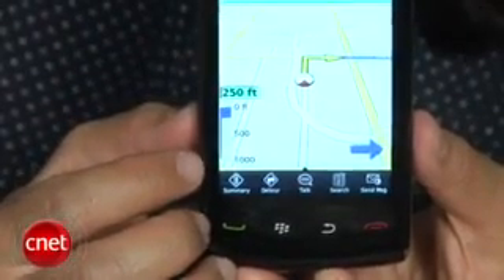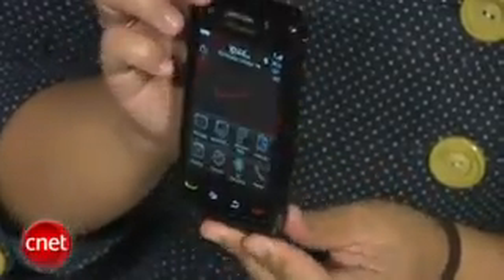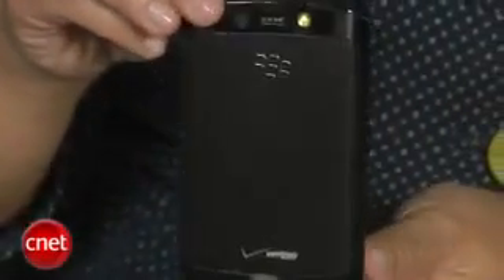Verizon didn't release pricing or a release date at the time of the shoot, but we think it'll come out in November for around the same price as the original Storm, which is around $200 with a two-year contract. At this point, I'd say you should wait to get more information about Verizon's other upcoming smartphones, including the Samsung Omnia 2 and the Google Android devices, before making the decision on the Storm 2. It is an improvement over the first Storm, but it just doesn't really knock my socks off at this point, so it's better to stick around and see what else is coming up the pipe.